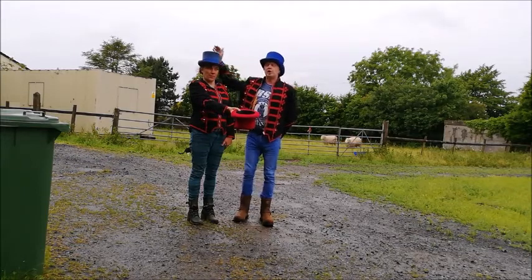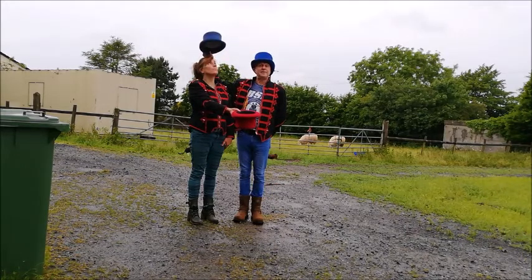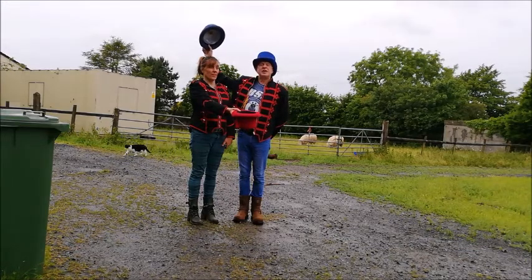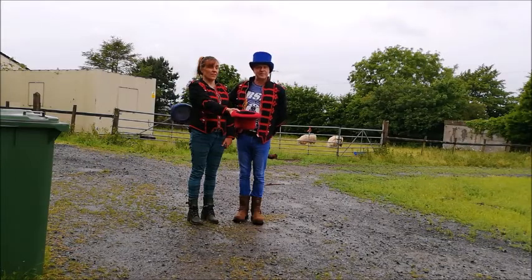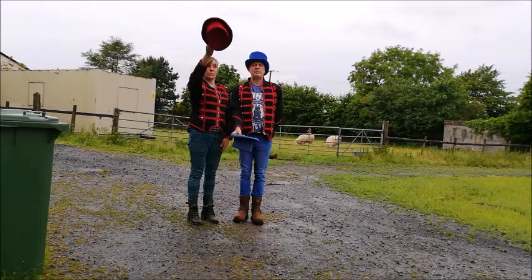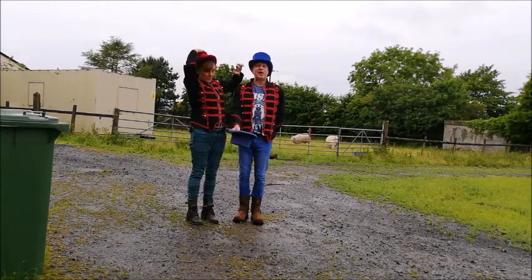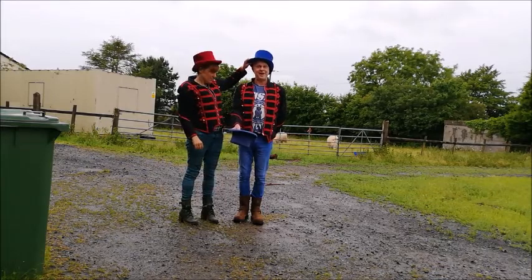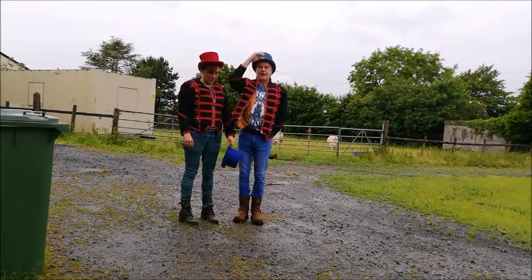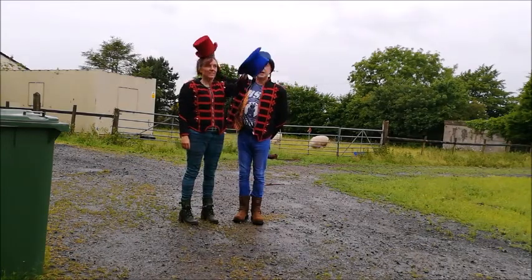My right hand goes behind her back and takes her hat off of her head. I very carefully, but fairly smartly, bring it down behind her back and out to here, whilst she puts the spare one on her head. At that same time, she very carefully with her left hand behind my hat takes my hat off and I put the spare one on my head. I am now going to grab her hat, as you can see, from behind and down behind her.